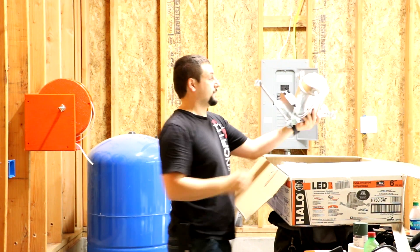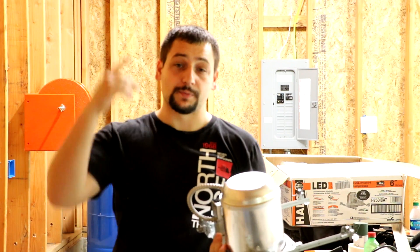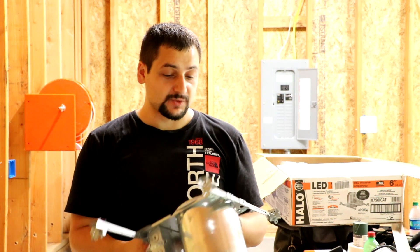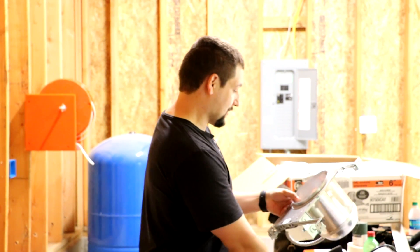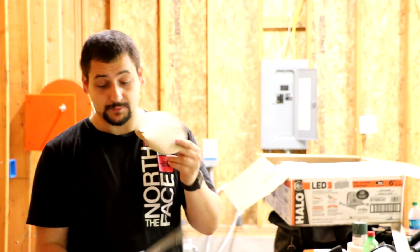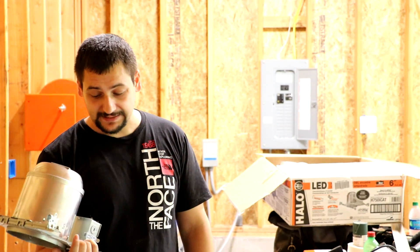So these are cam lights, and these are rated for contact with insulation. They're the taller style because they go up in an attic-style roof. I just pulled this cover out of here, which is inside the light, and I actually just bought the wrong thing. I bought 24 of the wrong thing, and considering they're 50 bucks a box, that's $200 in lights I need to go return now.